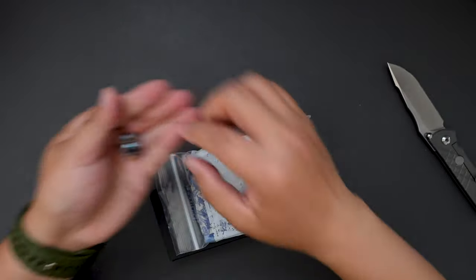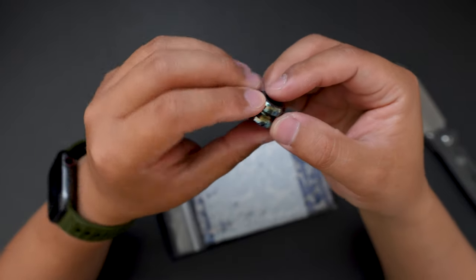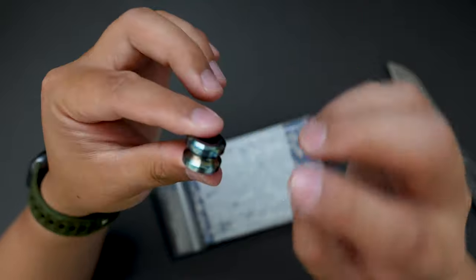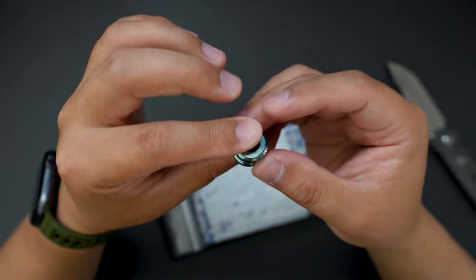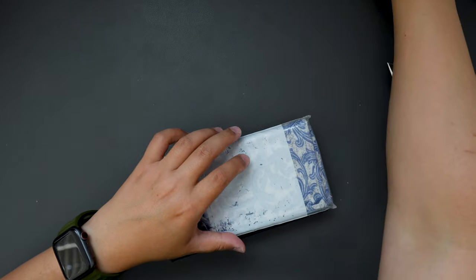We got a cool bead. I think this one is a zirconium or a zirgotai — yeah, zirgotai beads. Super cool looking. Let's put this aside for now.